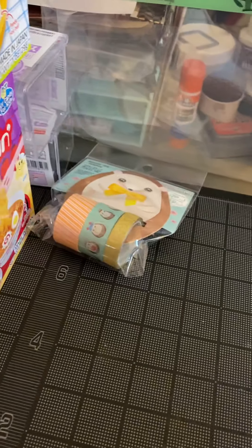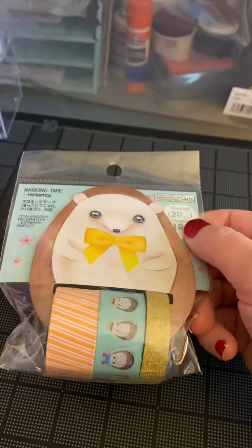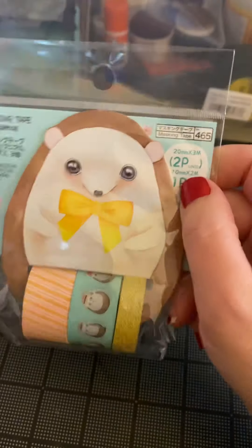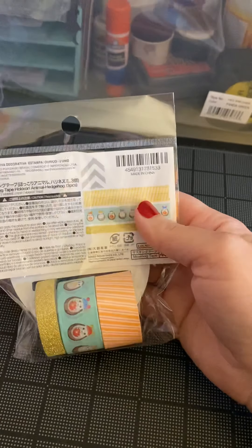This one I really like — the white. This is cute. Hedgehogs. It's got a nice gold. It's got a cute hedgehog, and then a thicker, like a creamsicle orange and white washi tape. Three pack, $1.99. Can't beat it.